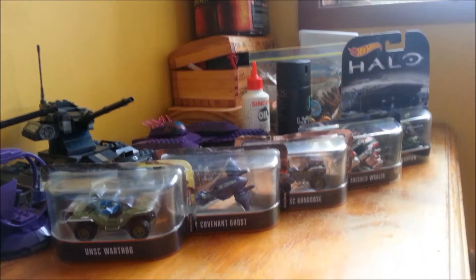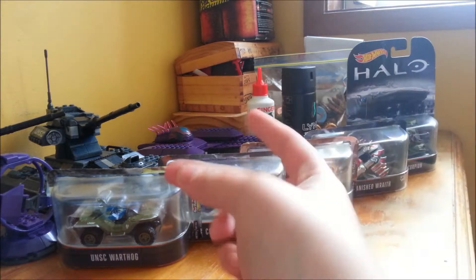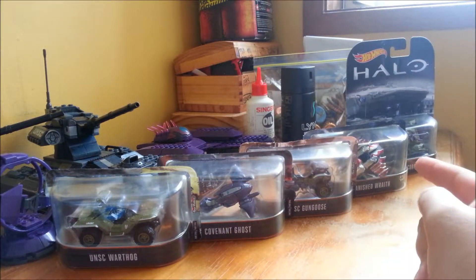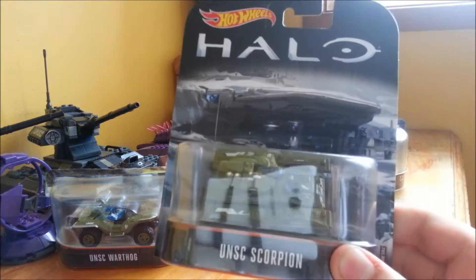Hey guys, what's up? This is Niko. I'm gonna be unboxing the last and final bit of my Hot Wheels collection. First it was the UNSC Warthog, then the Covenant Ghost, then the UNSC Gungoose, then the Banshee Wraith. Now it is time for the UNSC Scorpion.